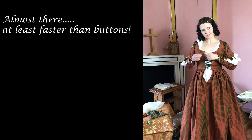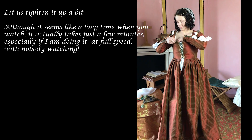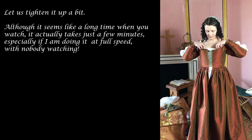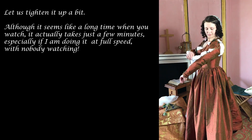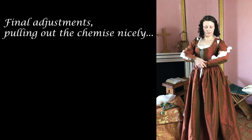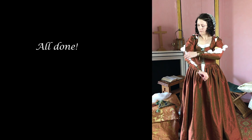Almost there — at least it's faster than buttons. Let us tighten it up a bit. Although it seems like a long time when you watch, it actually takes just a few minutes, especially at full speed with nobody watching. Final adjustments — pulling out the chemise nicely — and all done.